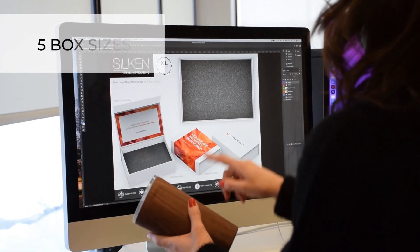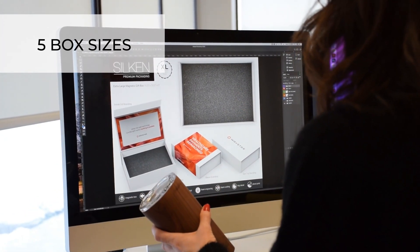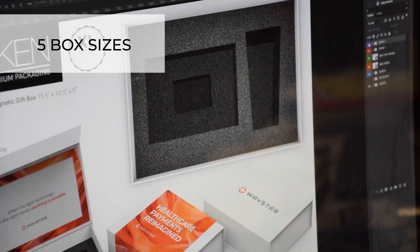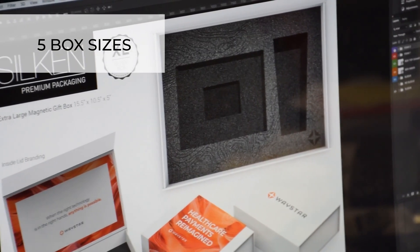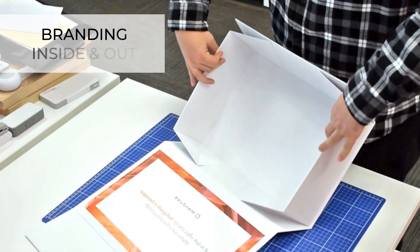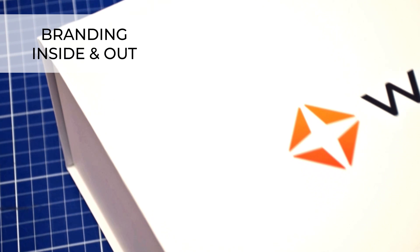Turn any product into a unique gift experience. With five box sizes to choose from, our team can help create custom packaging for just about any product or kit. Our white magnetic gift boxes can be branded inside and out.